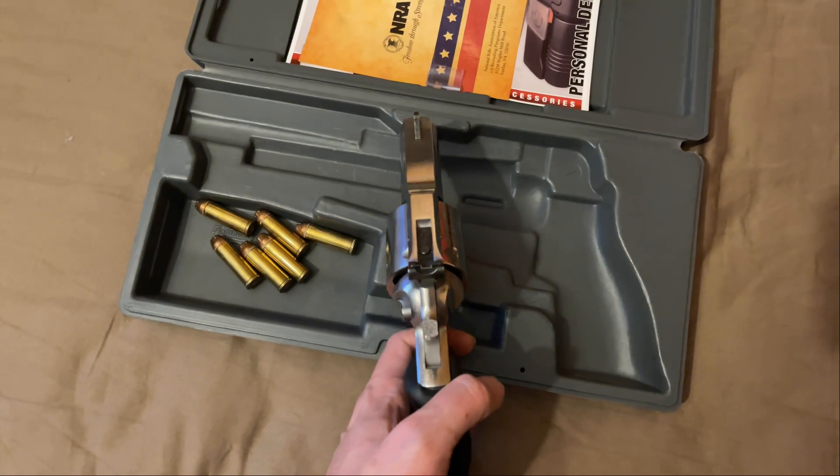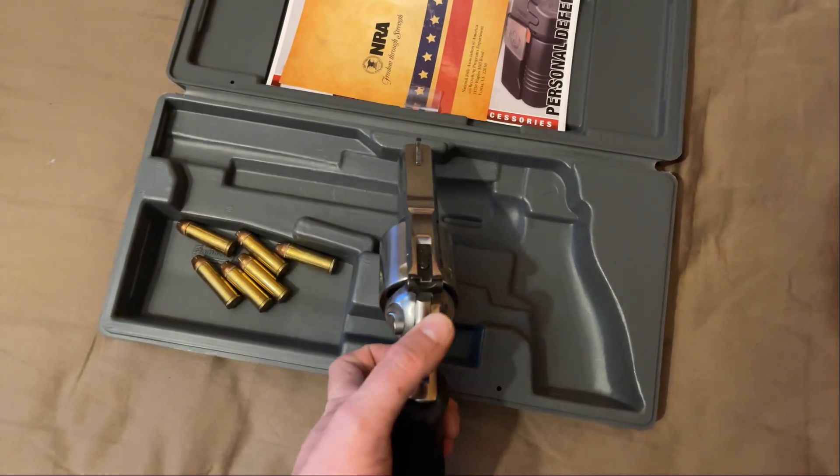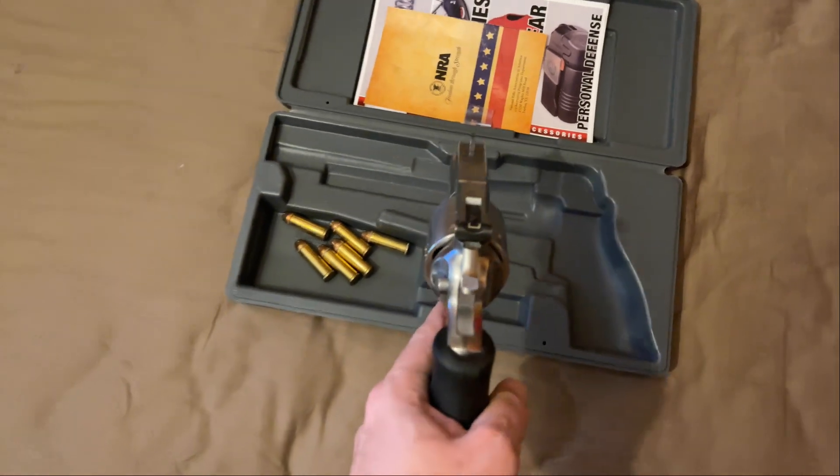My only complaint is the hammer — it's a little too small for me. I've been thinking about switching it out with a Blackhawk hammer, which is more wide at the back, and I heard it's a direct replacement.